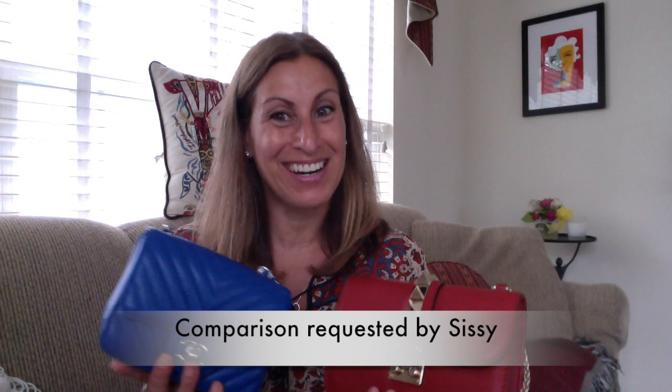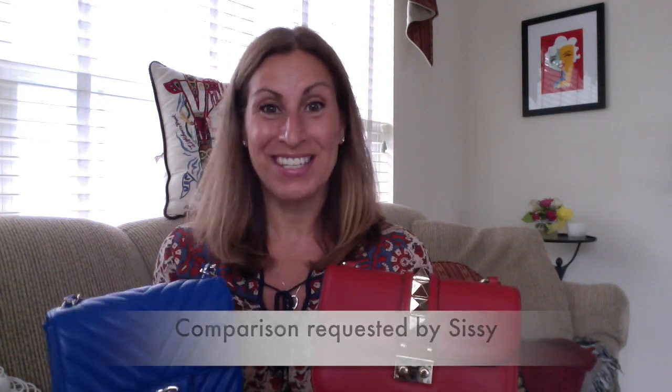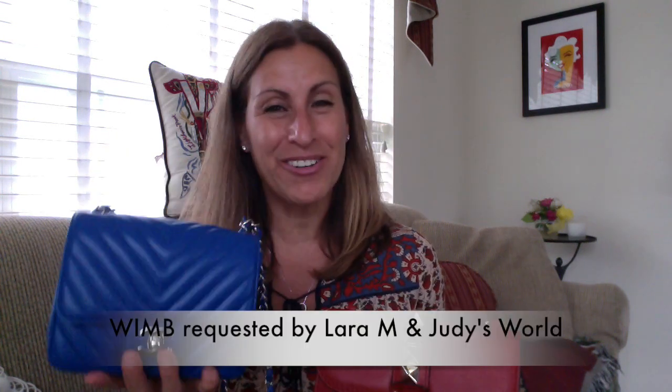Hi everyone, welcome back to my channel. It's Nettie here. Today I am going to be doing a review, and this was a requested video requested by Sissy, one of my subscribers. I'm also going to kill two birds with one stone because Laura M. and Judy's World asked me to do what fits in my square mini Chanel, so I'm going to do a little bit of both in this video.